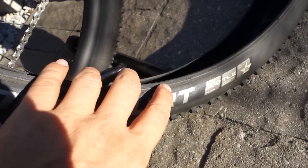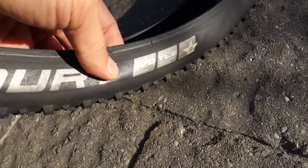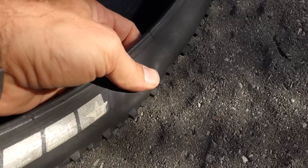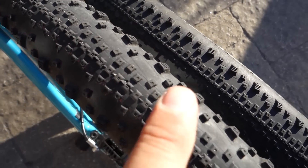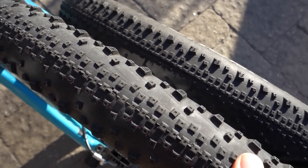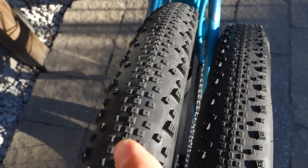First the Thunderbolt — you see here a tubeless ready PASTA compound, snakeskin, so this has the protected sidewalls, and this was used about half a season. The tread pattern is identical with the new Addix compound tire. You can see the 29er 2.25, the other one is 27.5 2.25. I ran this one from spring up until the end of the season, with no sealant seeping through the sidewalls.